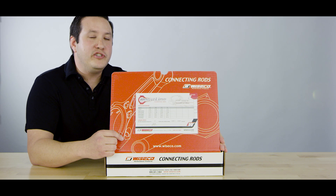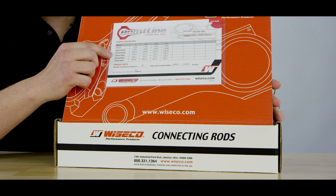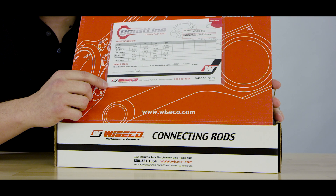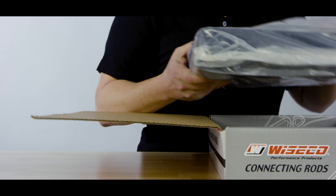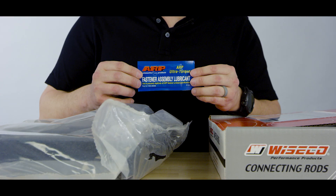Inside every box you'll find an inspection card with the most critical dimensions: center to center, big end diameter, pin end diameter, weights, and torque specs. Inside you'll find a form-fitted foam container wrapped in an anti-rust bag, and it includes matching ARP hardware.